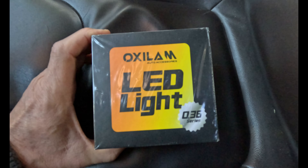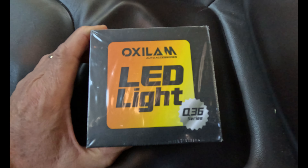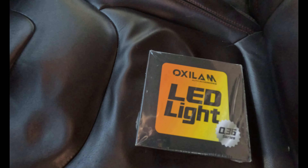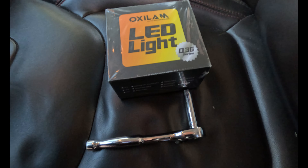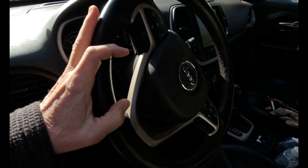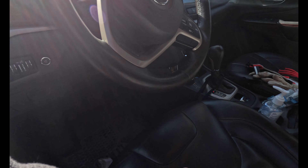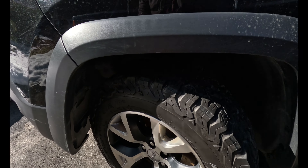Today we're going to change these headlights, not by choice, in this 2015 Jeep Cherokee because the driver's side burned out again. It's only been four years, so I'm going to try these LEDs and see what happens. Not the most fun you can have in a day, but let's see what happens here. You need an 8mm socket, so let's get started.